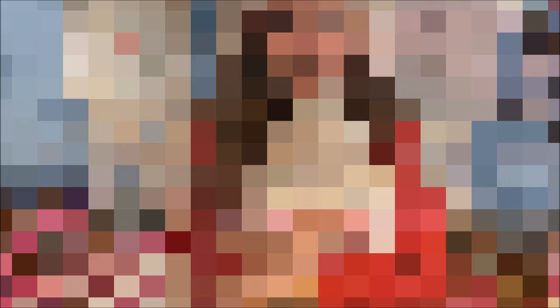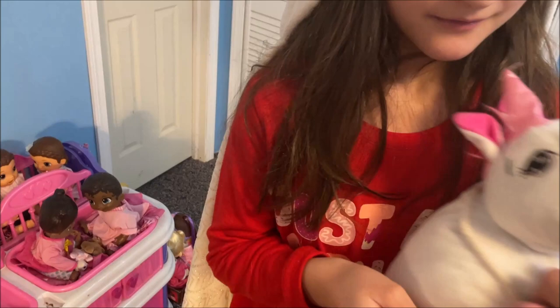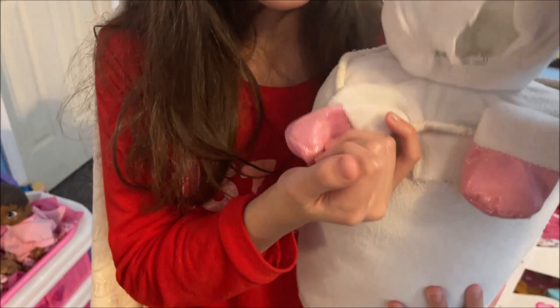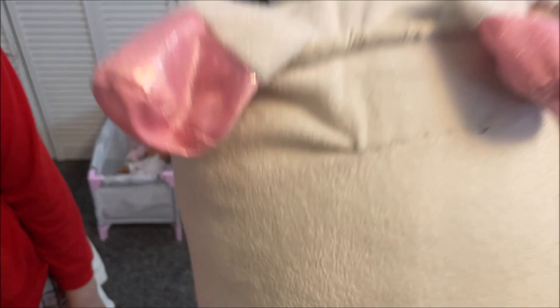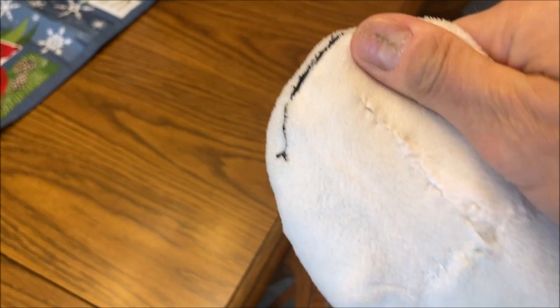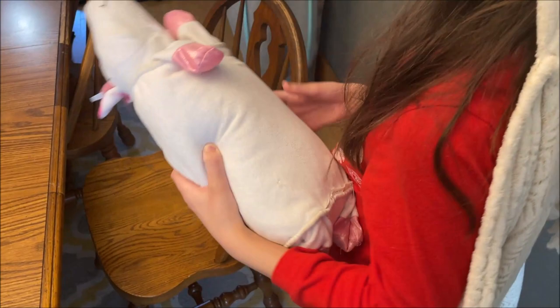There is one downside to starting to do tailoring at home — the kids find out. My daughter brought in her stuffed unicorn tablet holder 'Nene,' which had a hole in it. Apparently they'd unstuffed it, washed it, and re-stuffed it. I sewed it back together with an invisible stitch on the underside. It's not the neatest, but functional — and it's on the underside, so no one will see it.